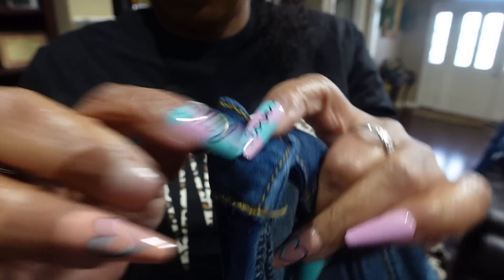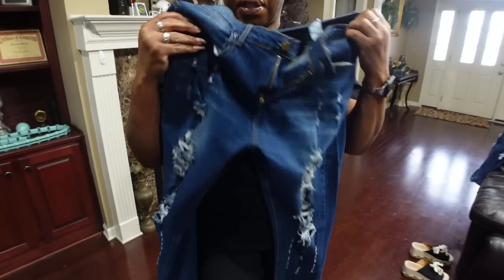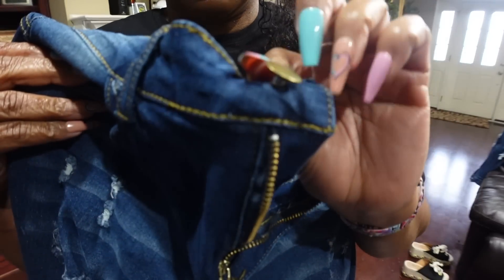The button on these jeans is not that good - it looks like it's already about to come off. I don't know about these. It's just real flimsy already. Probably going to have to get another button put on there.